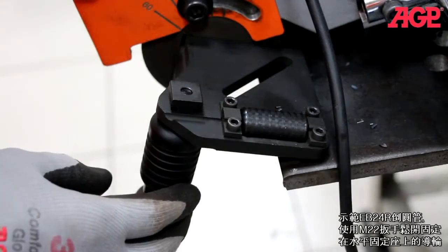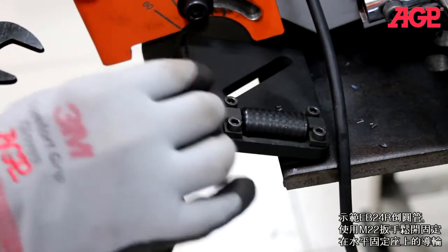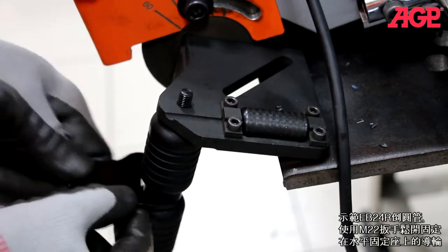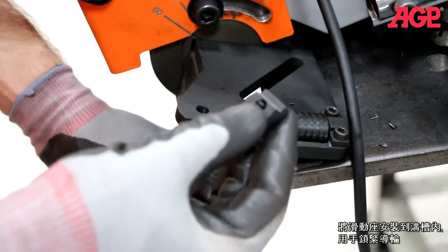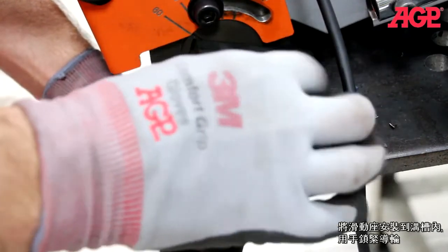To set up the EB24R for pipe beveling, use the M22 wrench to loosen each large roller assembly from its fixed beveling position. Place the wedge knot in the slot and screw on the roller assembly finger tight only.